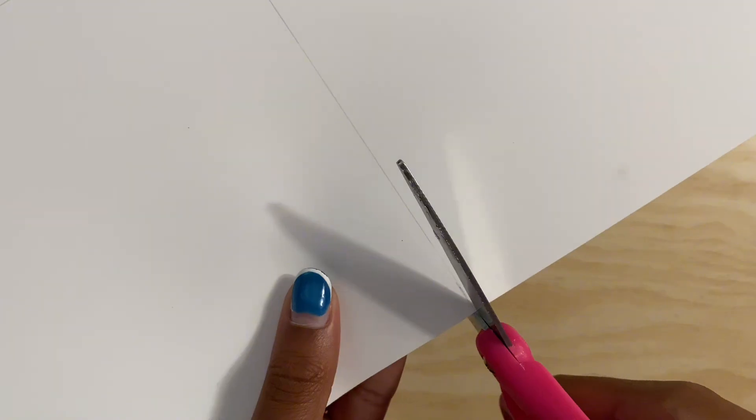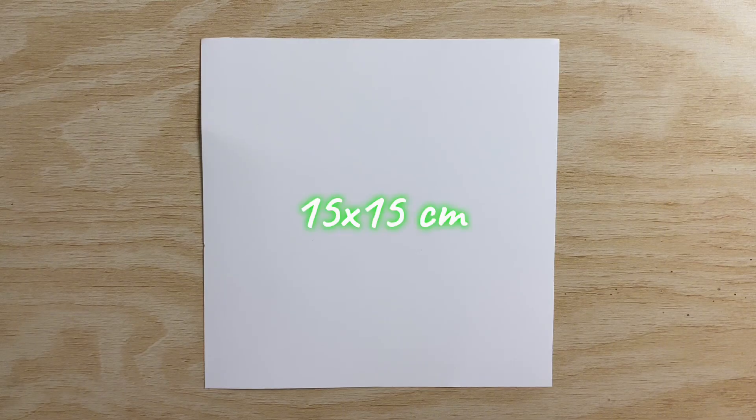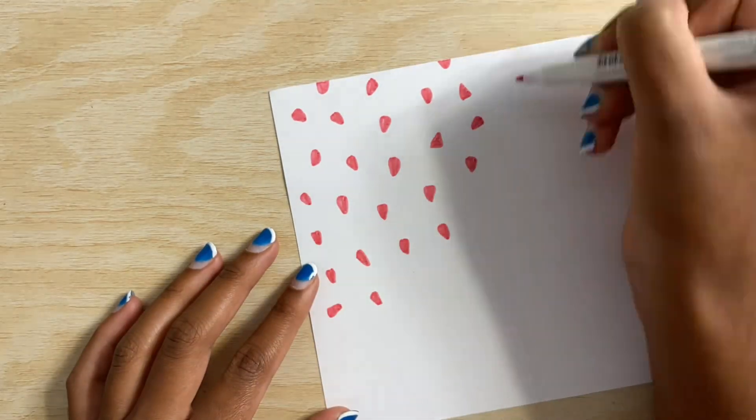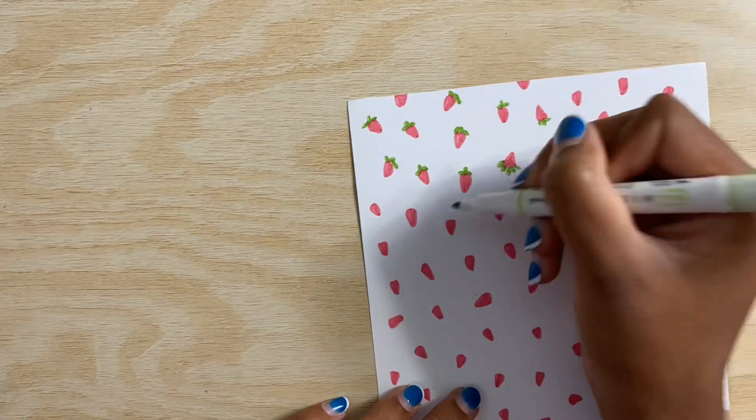Welcome back to my channel. In today's video I'm going to be showing you how to make a simple easy origami envelope. So let's begin. Here I'm just creating this cute strawberry pattern all over this paper,